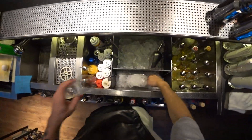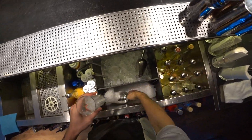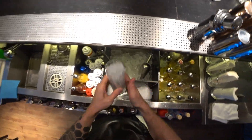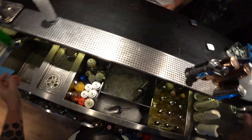For this we need to chill the glass. And the shaker.